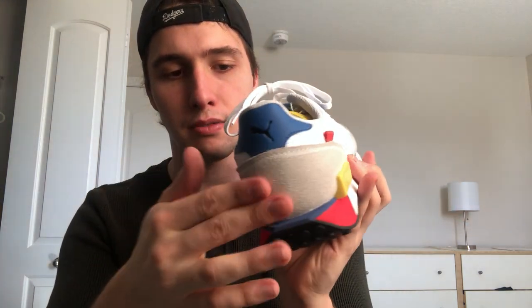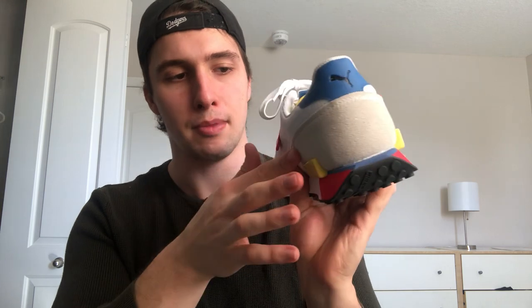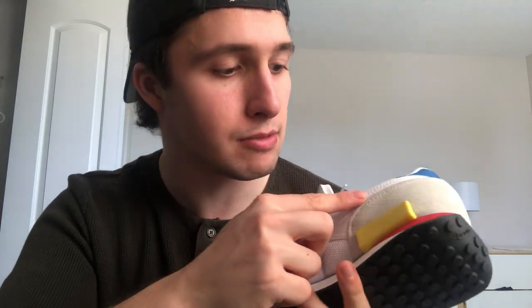So like I said, these are the White Maze colorway. It's made of suede on the toe and on the side, as well as back on the heel and through the mid. Throughout the mid you also got some white leather through these stripes. The stitching is really clean — sometimes when you handle shoes with stitching it may be a bit bumpy, but these are very smooth throughout.